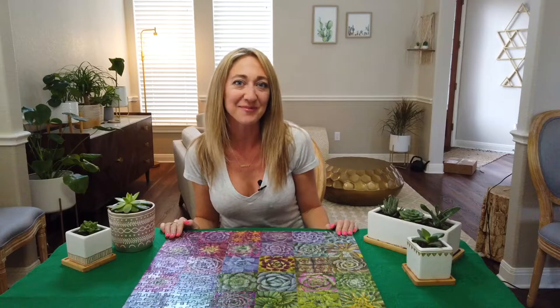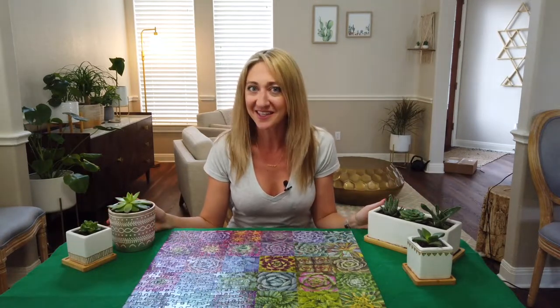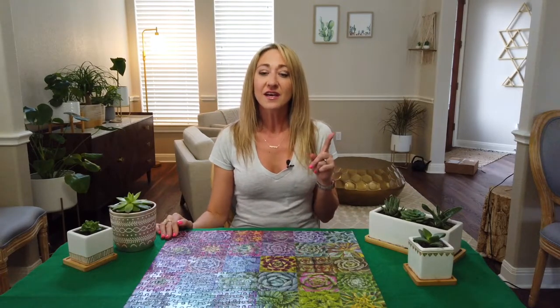Hey, welcome back from that time-lapse! If you enjoyed it, please consider liking this video or subscribing so you don't miss my next one. I really enjoyed this puzzle and I brought some of my own succulent friends with me in order to give it a review. It was more challenging than I expected. Some of you might have caught that my strategy starting out was to separate into the main color groups — there was kind of a purple, a blues, and a green section — which really helped.